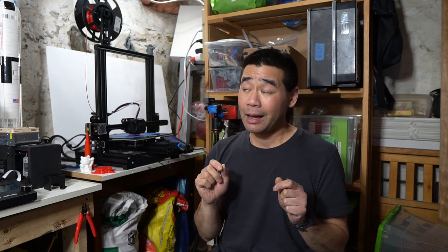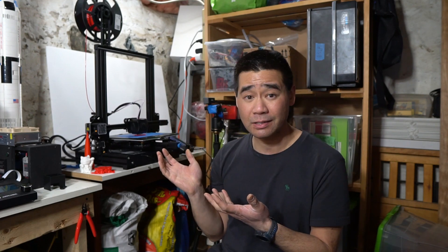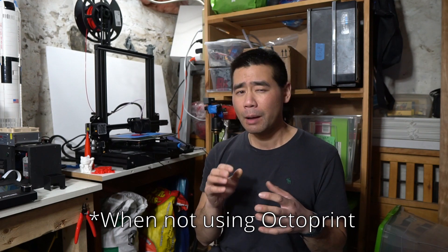On to some really important stuff: this printer has the very quiet TMC 2208 stepper motor drivers, whereas the Ender 3 Pro doesn't. The printer is super quiet — as you can see it's printing behind me, so that gives you a sense of how loud it is. The last positive on my list is the resume print function; I was able to save a 12-hour print when I lost power about nine hours in.